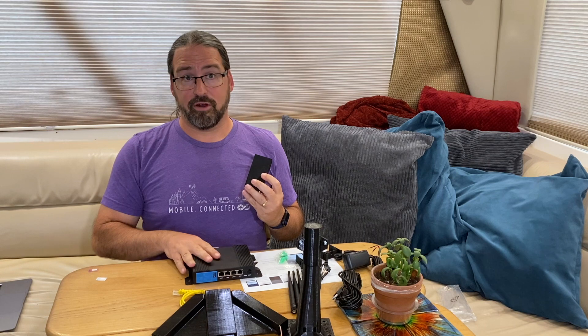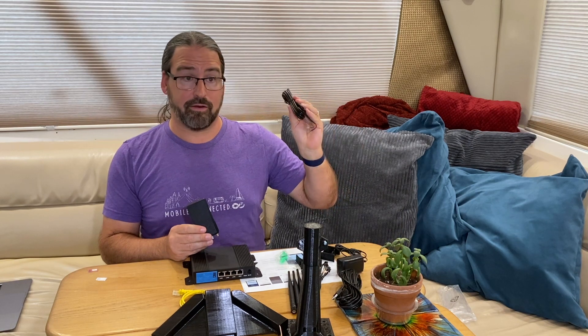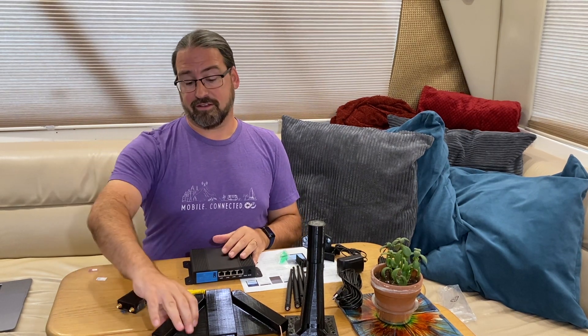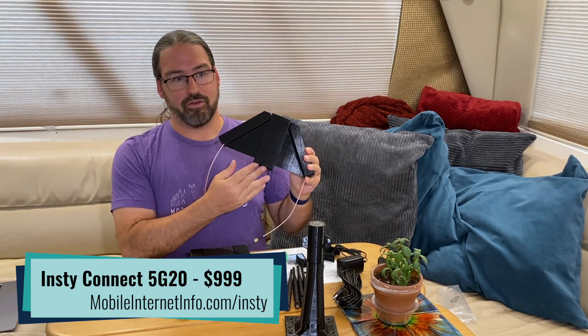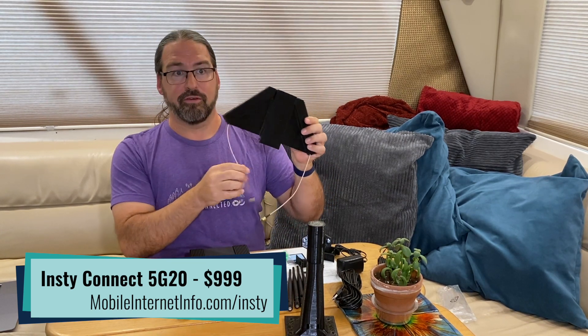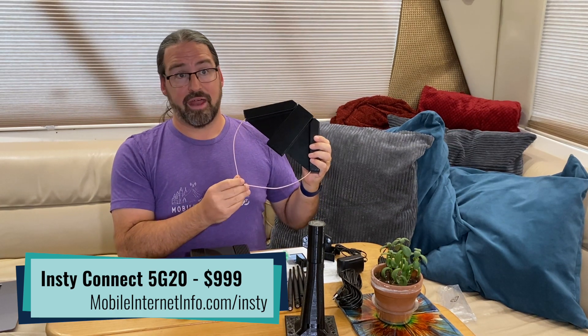This is the first generation of InstiConnect. It is $499 for the bundle, which includes a power supply for AC power or direct wiring to DC power, everything you need to set up and roof mount the antenna, and put the system together. Later in the year — late summer — they're planning a second generation InstiConnect using a CAT20/5G modem with quad angling, so potentially a 4x4 MIMO antenna on the roof. That second generation will be $999.